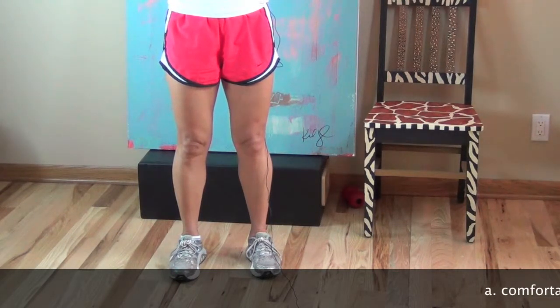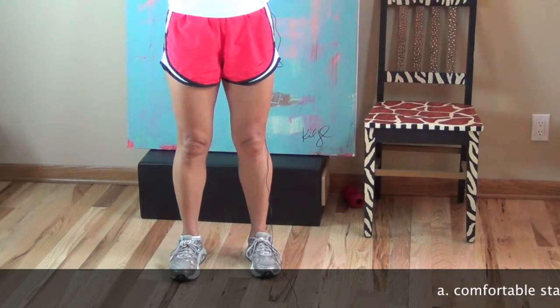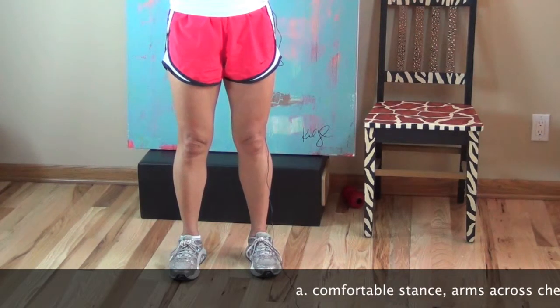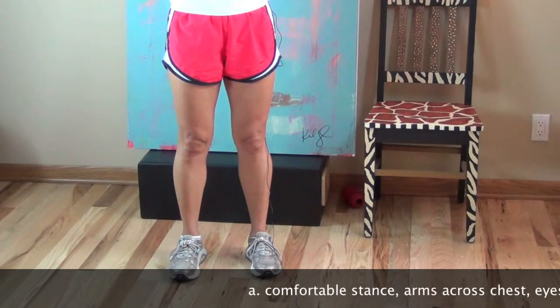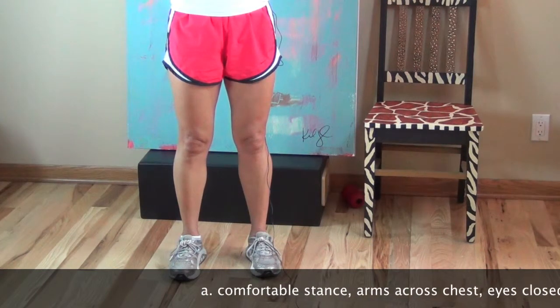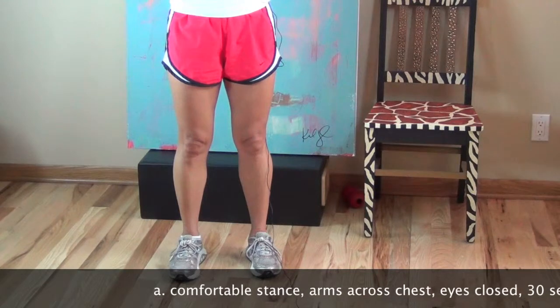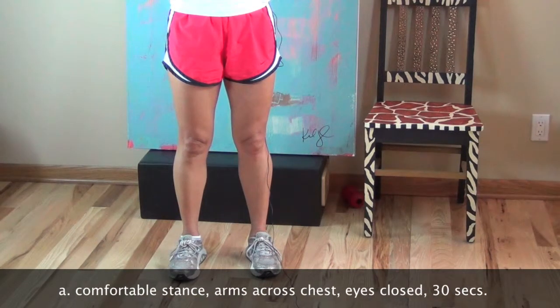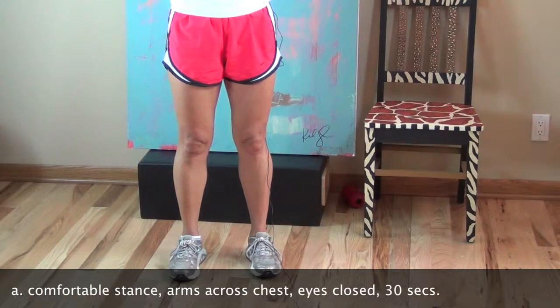Now we go with administering the first exam. I want you to stand without assistance, and your arms folded across your chest. You're going to take your hands and cross your palms, put them on your opposite shoulders, and hold them there. And when you're ready, close your eyes, and you will watch your clock and get a 30 second count.